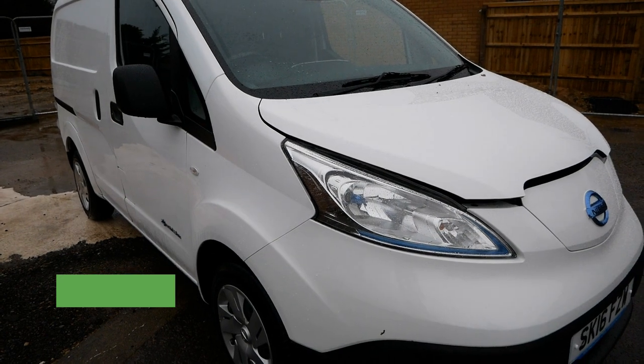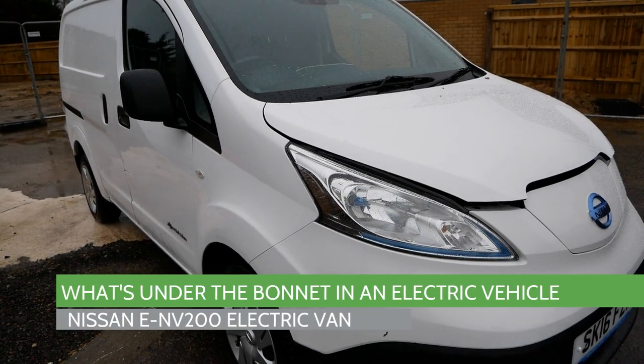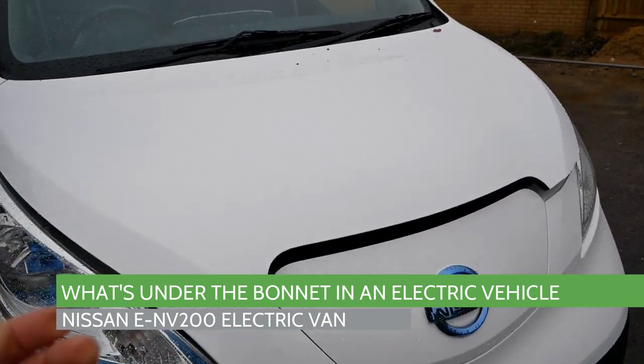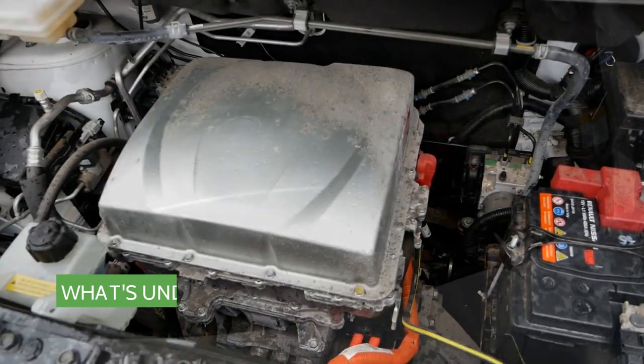Hi, it's Matt from Go Green Auto. I frequently get asked what is under the bonnet in an electric vehicle. This is a Nissan ENV electric van, so let's have a look.